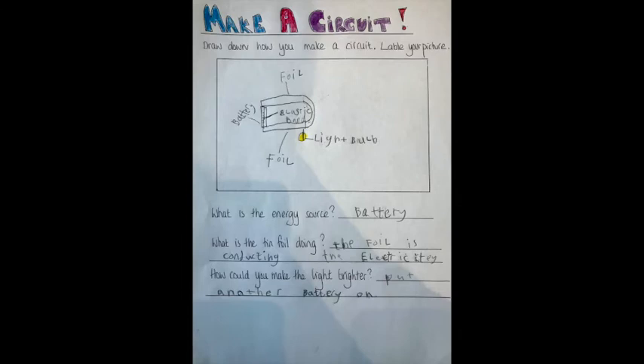It's almost like magic. I wonder if you could record how you made a circuit, just like Amber and Isaac have done. Now you know all about electric circuits, I wonder if you can guess how you would make the light brighter. Could you add a battery? Shall we see what happens when you do?